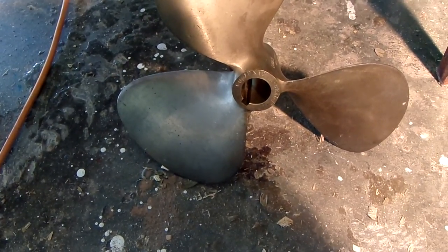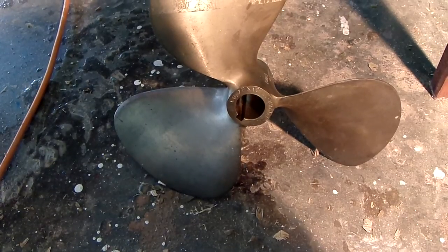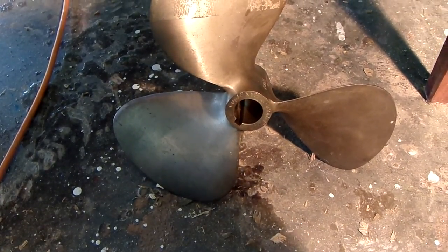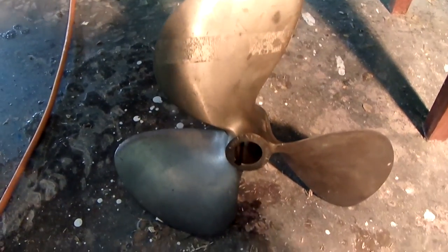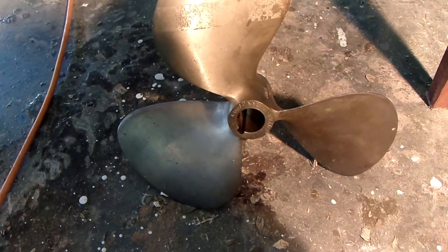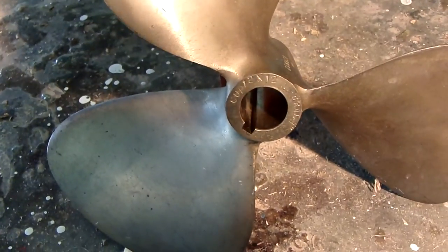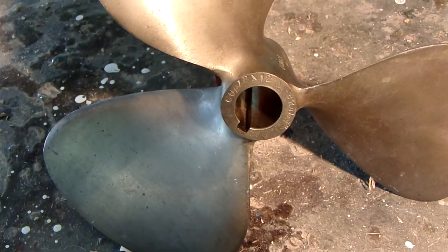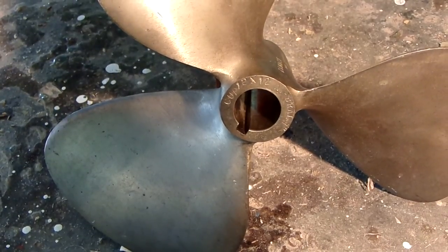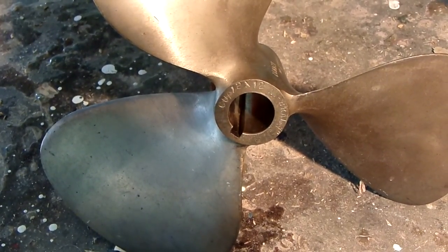Well, here we are again. I figured out what my problem was. The first time I got underway, the motor wouldn't run. Next time I got underway, the transmission didn't work, and so it's just a continuing process. What I finally figured out was that this prop right here is a three-bladed 12x12, which nobody uses a three-bladed 12x12 on a one-to-one rotation with an Atomic Four. It's way too aggressive, and it was causing my transmission to slip.